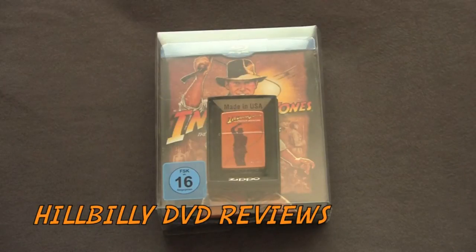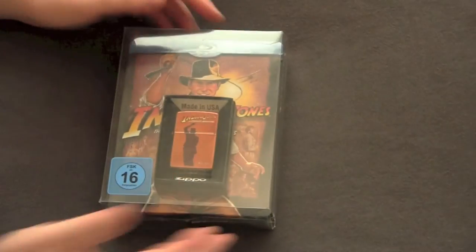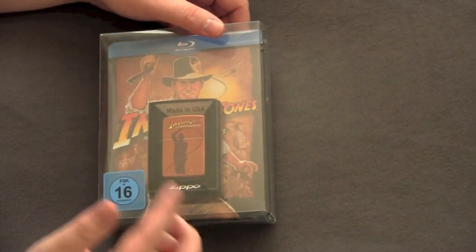Hey everybody, DVD Reviews Unboxing Series. Today we got a big box set here — Indiana Jones with all the Indiana Jones movies in it. Even the one with Shia LaBeouf. I guess that one still technically counts. This is the German edition, it's a big gift set.